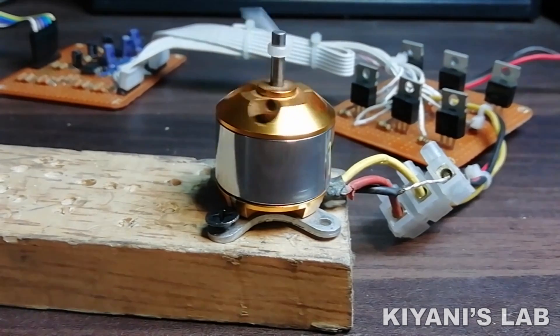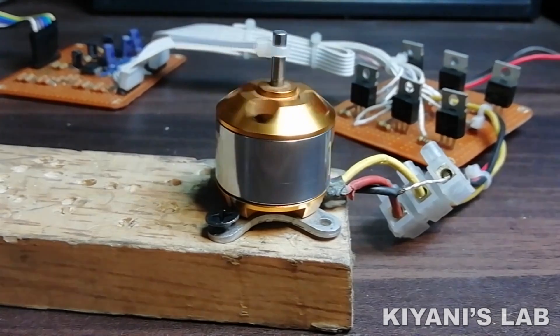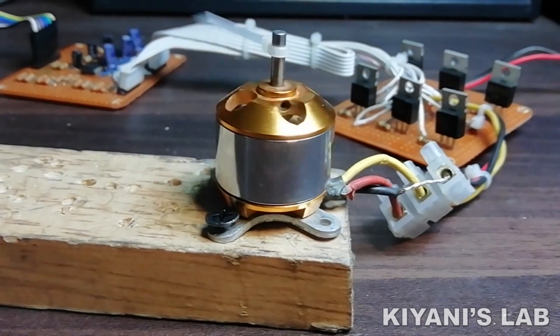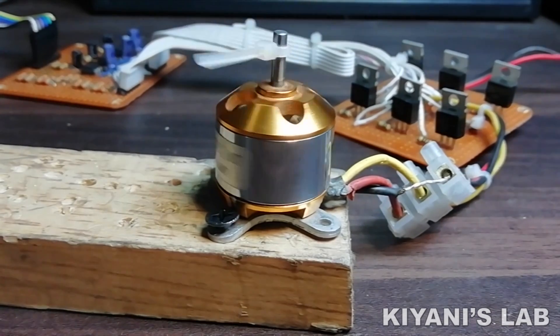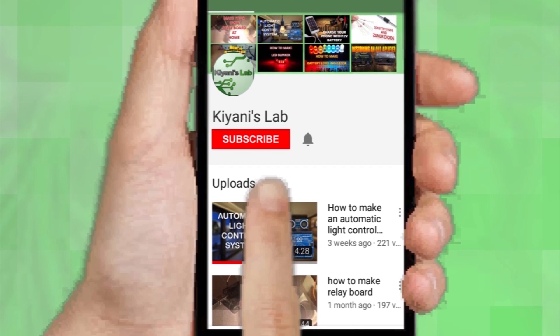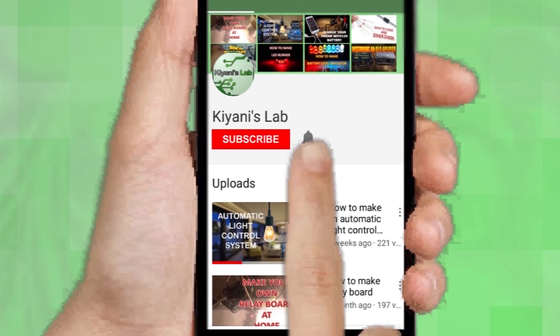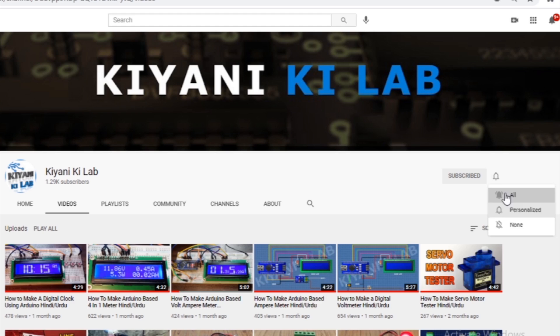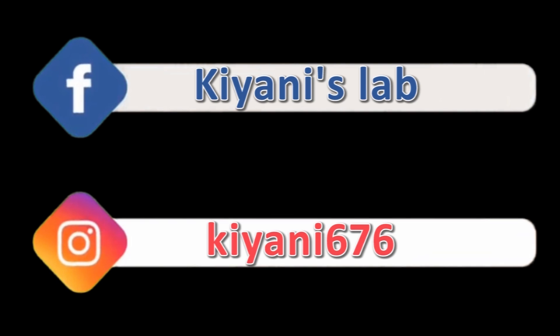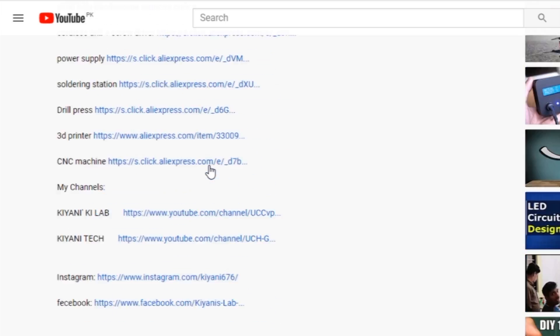Hi friends, in today's video I'm gonna make a BLDC motor controller. With this controller we can drive a BLDC motor as well as control its speed. Without further ado, let's start this video. If you haven't subscribed to my channel, do subscribe and press the bell icon for notifications. Component list, circuit diagram, everything is in the description below.